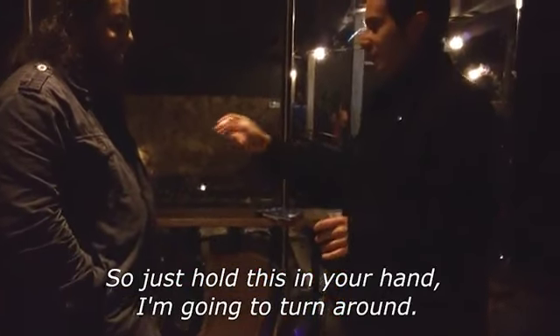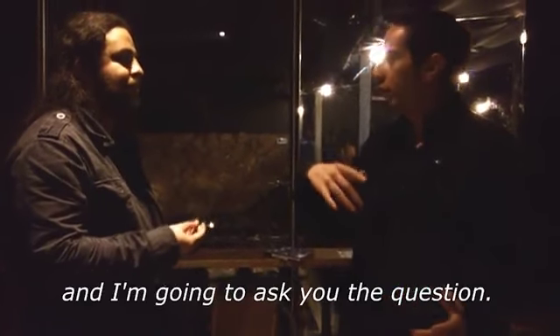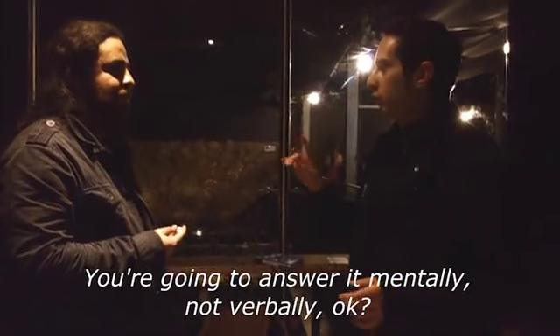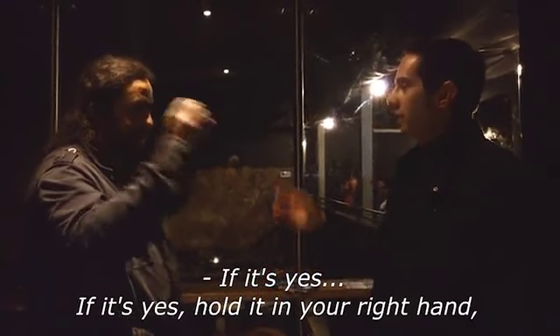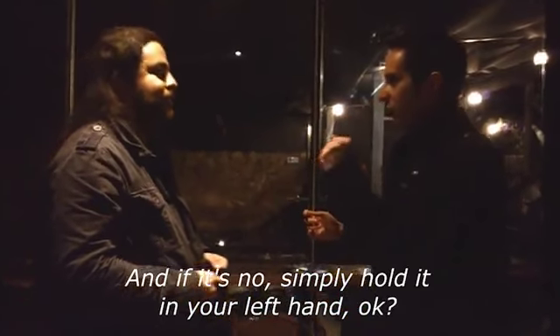Just hold this in your hand. I'm going to turn around and I'm going to ask you the questions. You're going to answer with your hand. If it's yes, you're going to hold it in your right hand. And if it's no, you're going to hold it in your left hand.